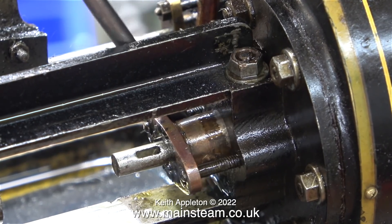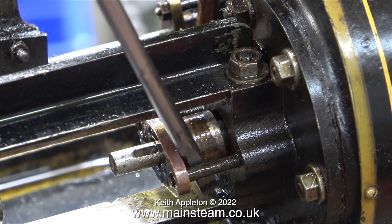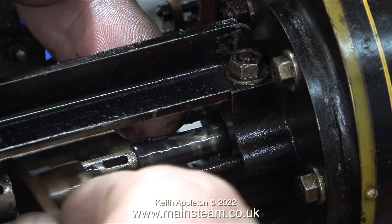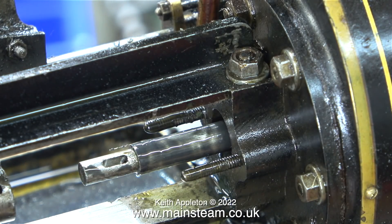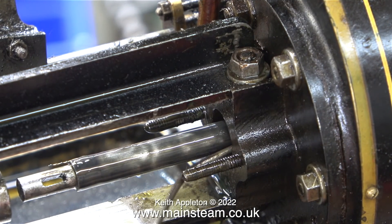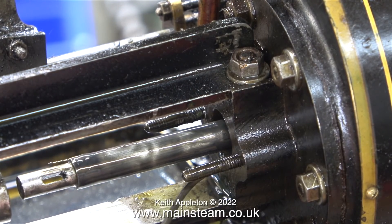Using a screwdriver, I'm levering off the fitting. I don't need to apply much pressure — it came away quite easily. The next part of the job is to find out what condition the graphite yarn is like inside the stuffing gland. I'm currently poking about in there using a bent piece of silver solder.